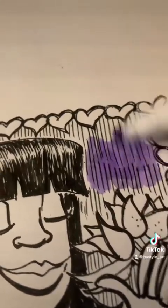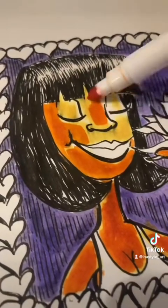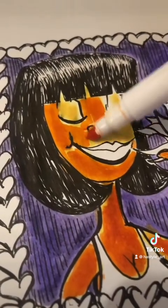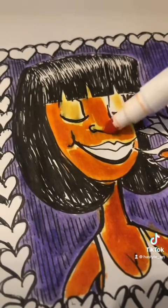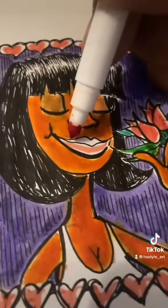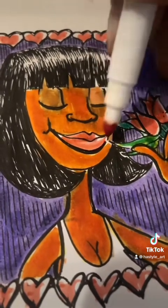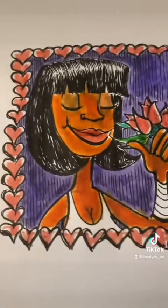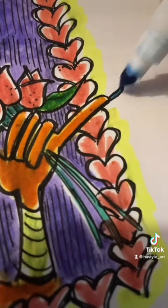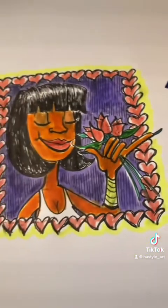Now putting purple on there. Let's give her a dark tone — chocolate woman. And let's give her some red lipstick. As you can see, I've colored most of it now, and I think I'm going to keep it like this. Oh, can't forget that last bit. So, is she beautiful or what?